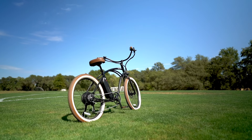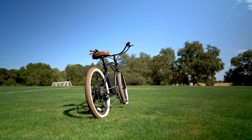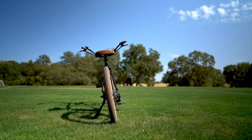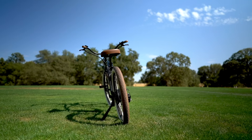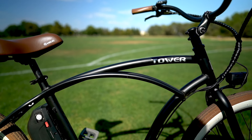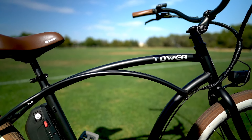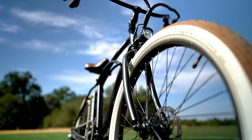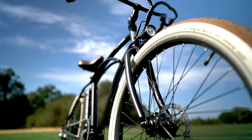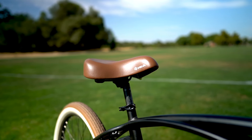The Beach Bum 2 weighs in at just 51 pounds but still has a max carry capacity of 350 pounds — and I immediately could feel the difference compared to heavier e-bikes when I picked this one up. You can see the extra gusset forking down from the top tube, which gives the frame added strength and stiffness and helps reduce frame flex at higher speeds. There is no suspension on the Beach Bum 2, so it's a bit of a stiff ride, but if you wanted to smooth it out, you could grab an aftermarket seat post suspension for under $100, and those work surprisingly well.